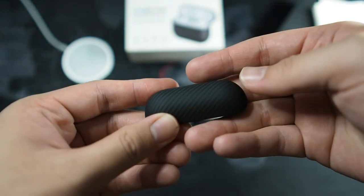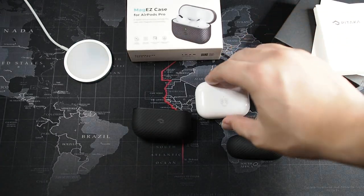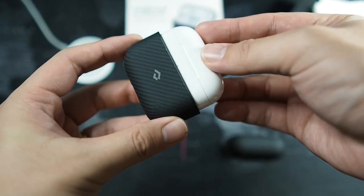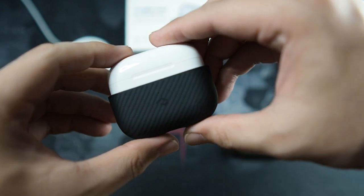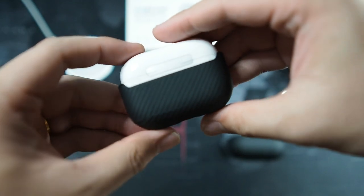This top piece is also made from a smooth-feeling material and of course aramid fiber. Let's get it installed on the AirPods Pro — bottom first, slide it on — as simple as that. Let's see if it clicks into place. It's actually a really tight fit; I'm liking that already.